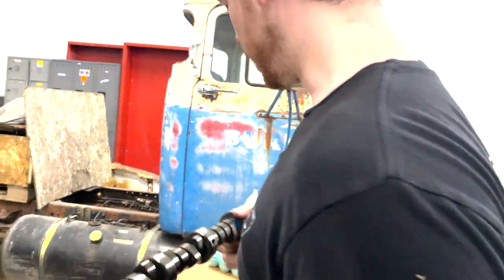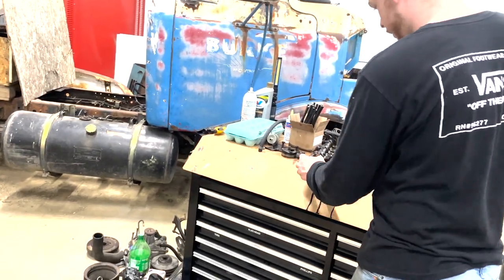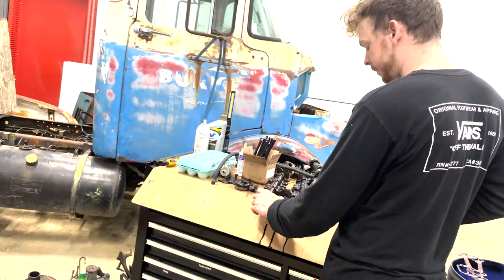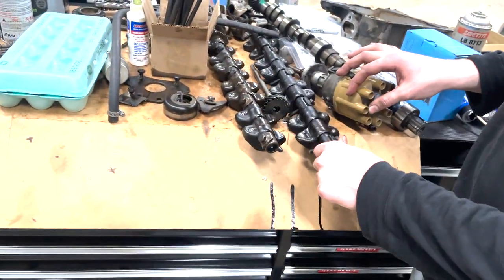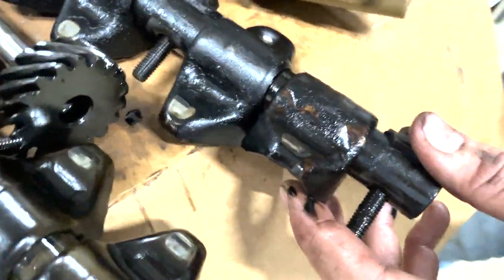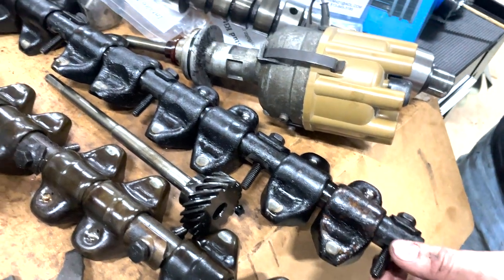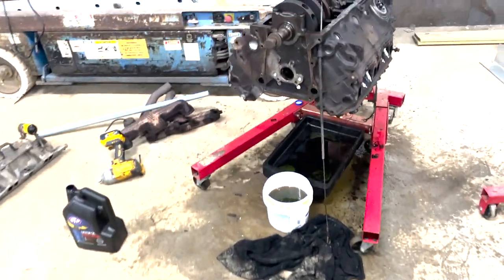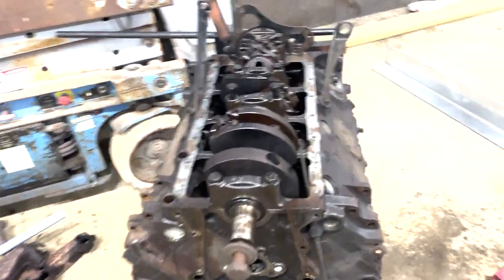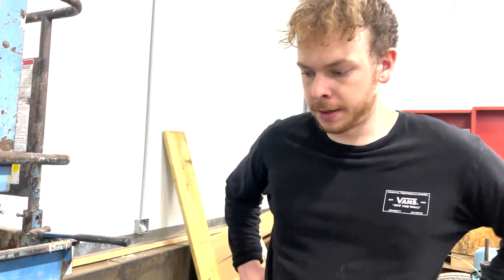I really don't know. All the rockers feel fine, none of them feel like they're hot-spotted. Except — see how this whole side is scummy and this side isn't? That almost makes me think one side might not have been getting oil. It doesn't make any sense, but I have a feeling it might have been an oil starvation issue of some kind — just got a final lifter burn up and was clacking.